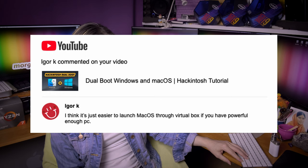Igor K thinks it's just easier to launch macOS through VirtualBox if you have a powerful enough PC. No, that's not a solution — VirtualBox is software virtualization. All I do on my virtualization builds is pure hardware bare-metal virtualization. The difference in performance is absolutely night and day.